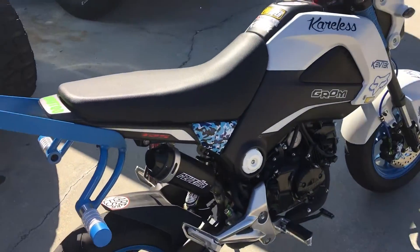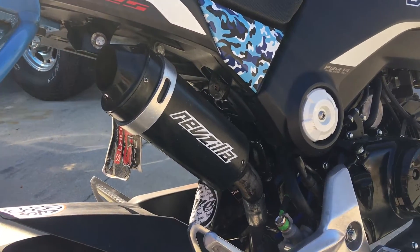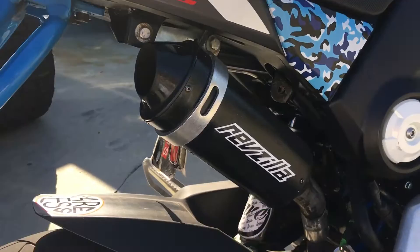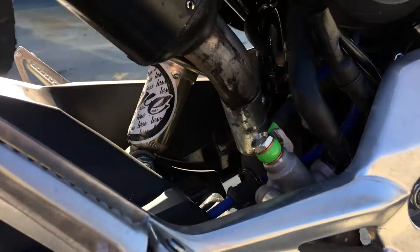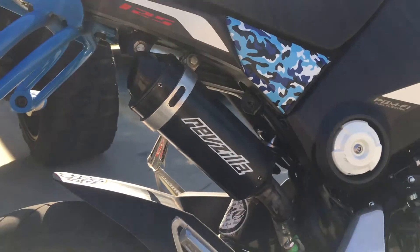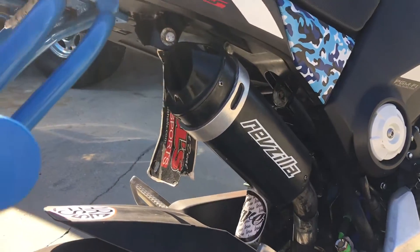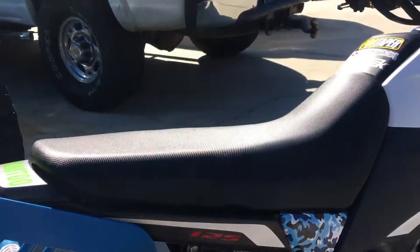My exhaust — I get a lot of questions about this. It's an $18 exhaust; still running the stock header. I used conduit for a mid pipe just to get the bend I needed, and it doesn't leak either. I typed in 'pit bike muffler' on eBay and scooped it up for 18 bucks — that thing is awesome.